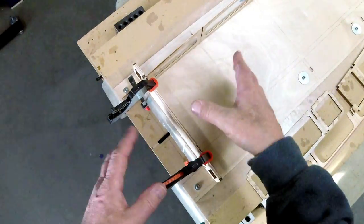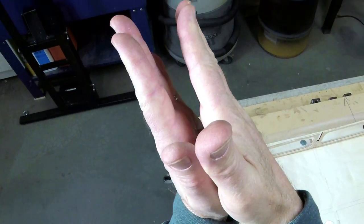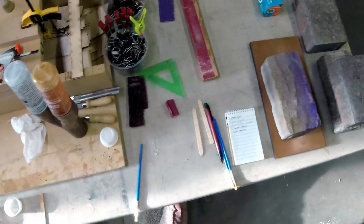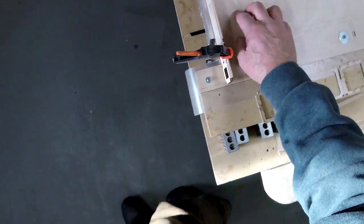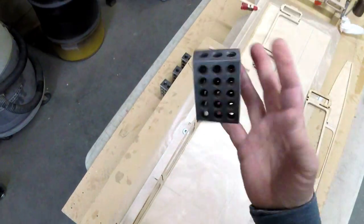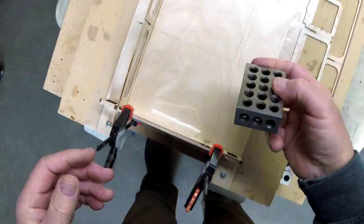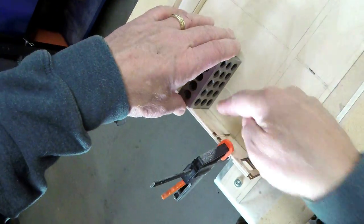We're going to take this guy here and throw it on here. These are called one-two-three blocks, by the way — they're machinist blocks. They're really great for machining because they are one inch, two inch, and three inch and they're quite precise. These are cheap ones so they're approximately one, two, and three inch — and you can see we're way off. I'm going to push it into place and clamp it.